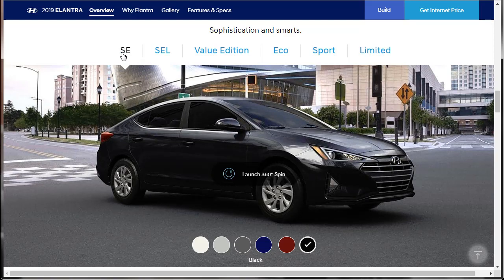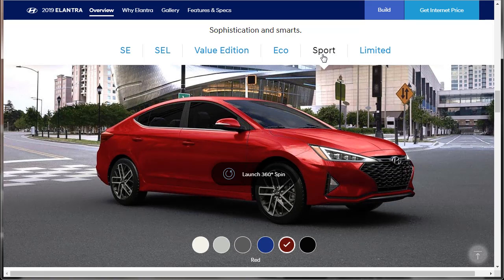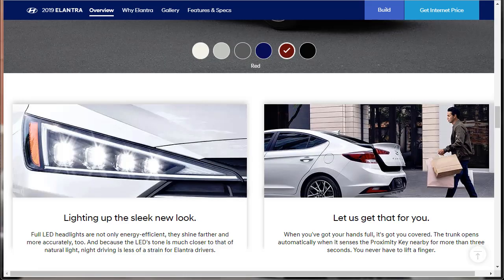Up here they're showing us configurations. Here's what the SEL looks like — look at its wheels. Here's the value edition, here's the Eco, here's the Sport which we're building out today, and then of course the Limited. I think the Sport's the best of the bunch. The LED headlights are gorgeous — full LED headlights are not only energy efficient, they shine further and more accurately. The trunk opens automatically when it senses the proximity key nearby for more than three seconds. Hands-free trunk operation is the name of the game going forward, and the Hyundai Elantra has that.